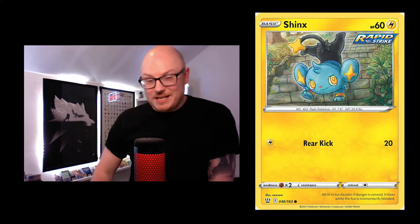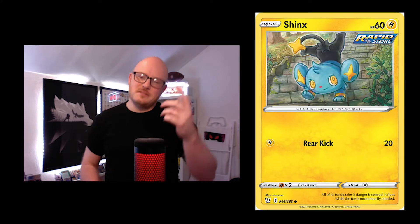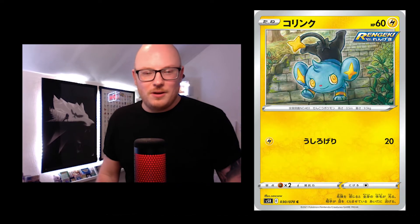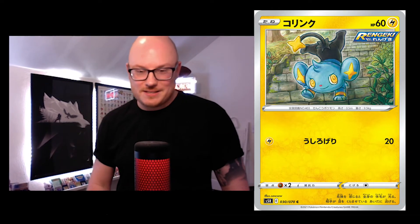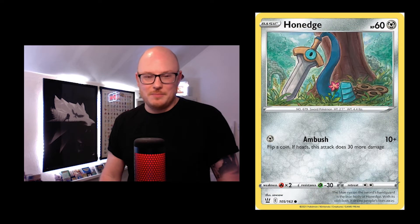Going into Shinx — it looks confident, doing handstands walking down the stairs, which is just nuts but proper kids' behaviour. There's the Rengeki rapid strike stamp on there. It's a really nice artwork with some cool stuff in the background.